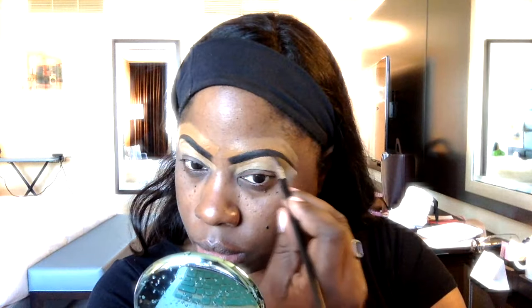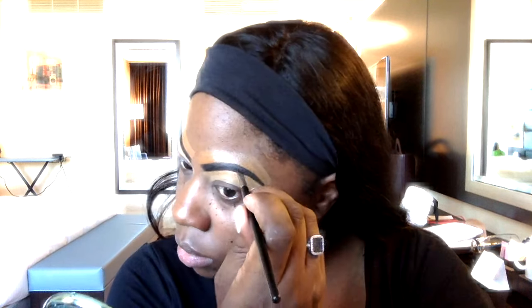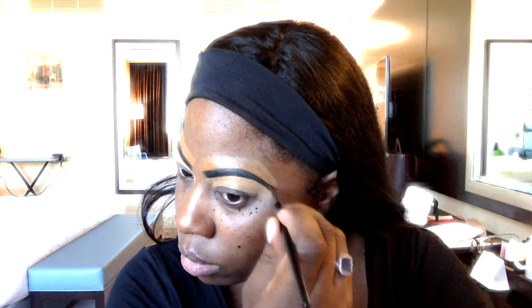And of course taking care of the second brow, the other brow. Going back in with the same product just to get a clean look and clean up any mistakes. There we have it — eyebrows done.